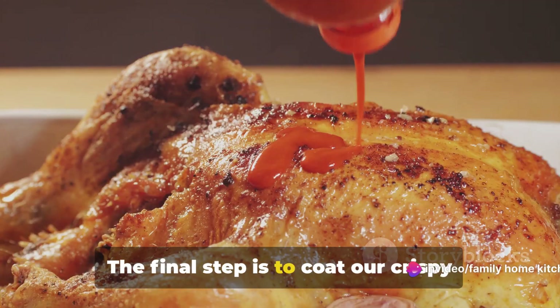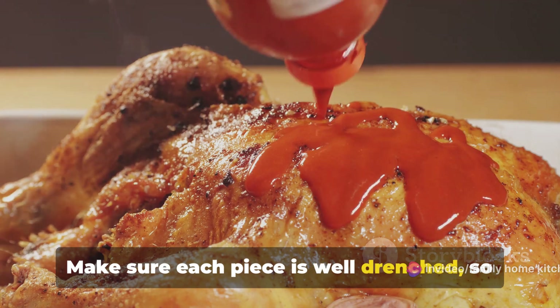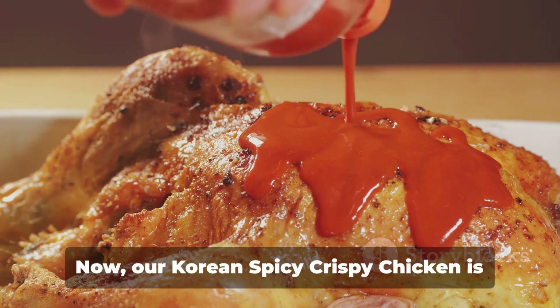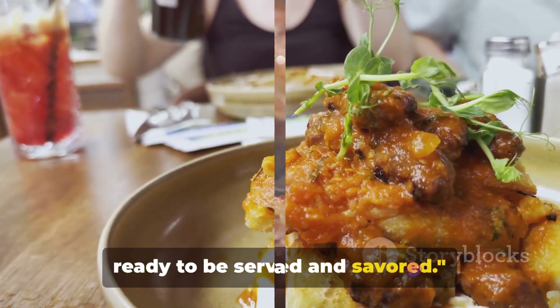The final step is to coat our crispy chicken pieces in this sauce. Make sure each piece is well drenched so it's packed full of flavor. Now our Korean spicy crispy chicken is ready to be served and savored.